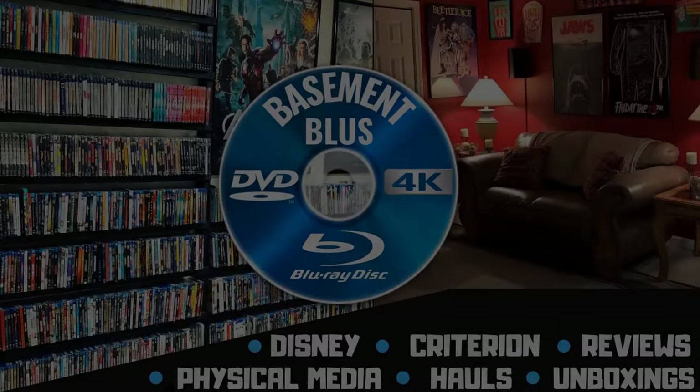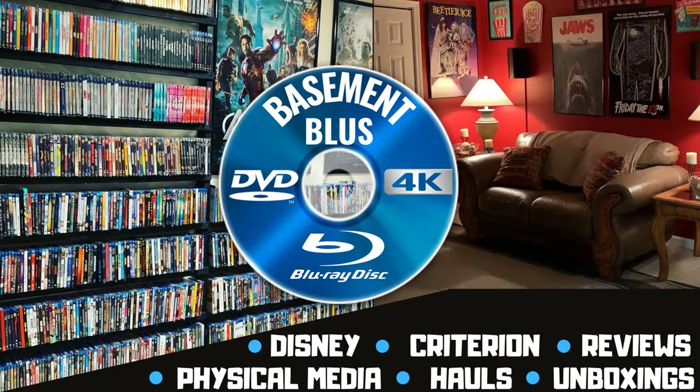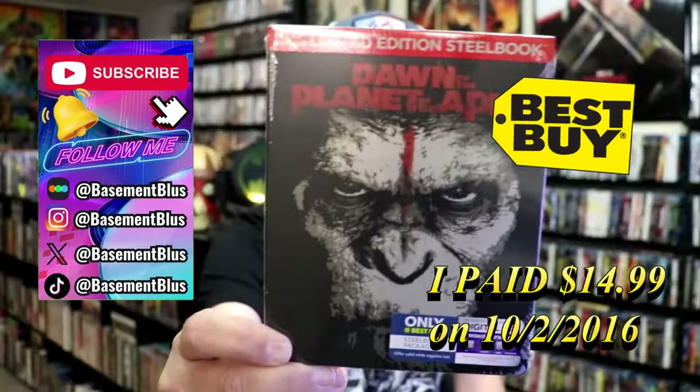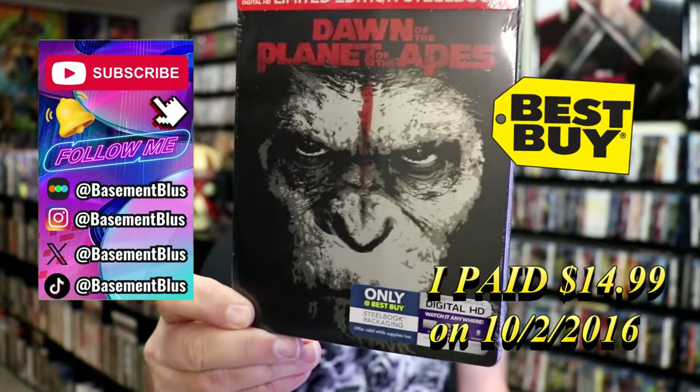Hey, Tony here. Today I'm going to do an unwrapping of the Best Buy Exclusive Blu-Ray Steelbook for Dawn of the Planet of the Apes.